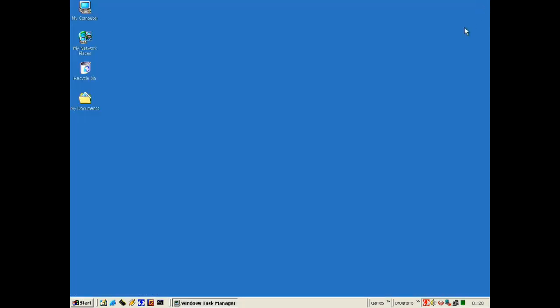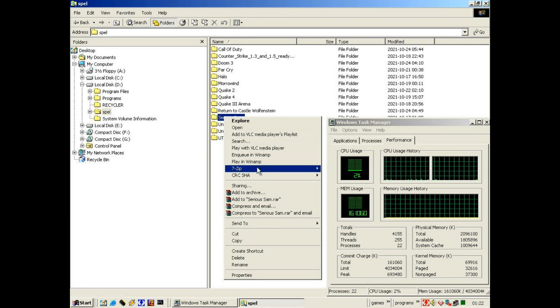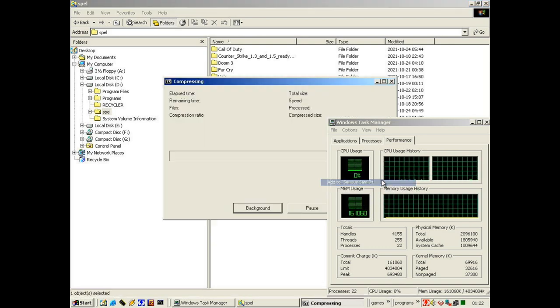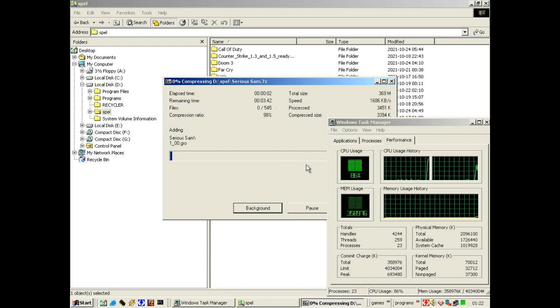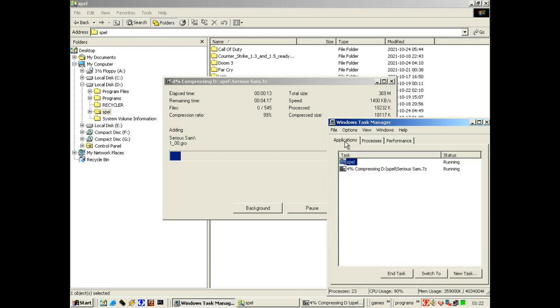For our next benchmark I want to benchmark 7-zip, and it supports multi-threading, as does WinRAR 3.6. We can see here both CPUs are working, zipping a folder — they're at almost 98 percent CPU usage.